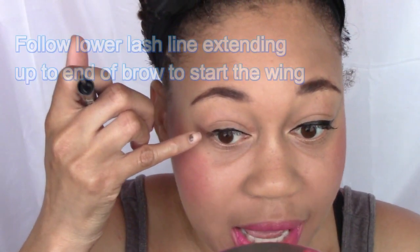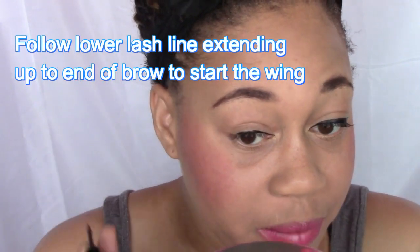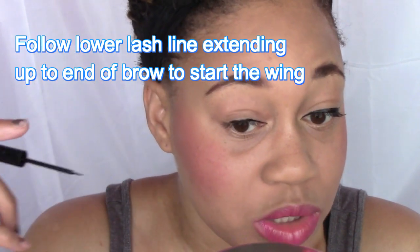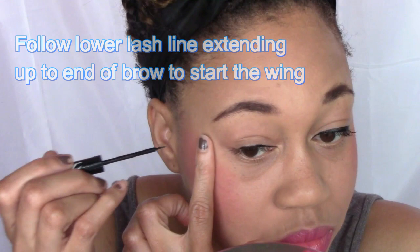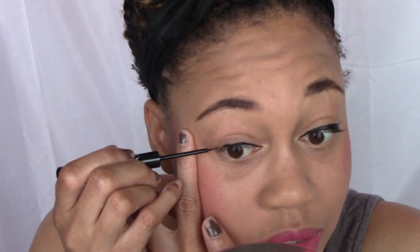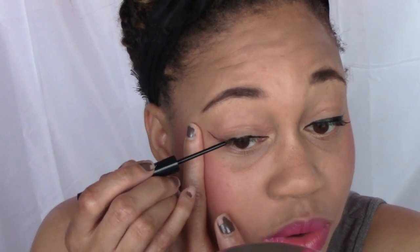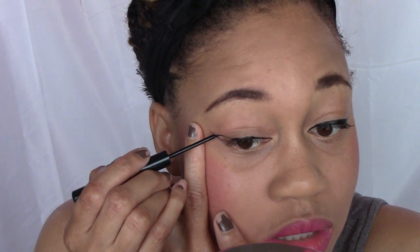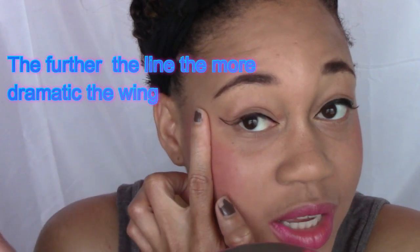So I stop about right here. Now what I'm going to do is create the winged part. I do use the end of my brow as a guideline, so I'm just going to go ahead and right at the bottom of my lash line create the flick — just like that. And then I'm going to connect this part to it, just like that.